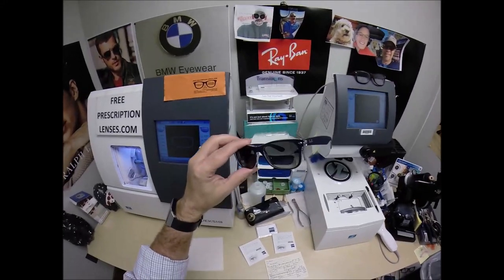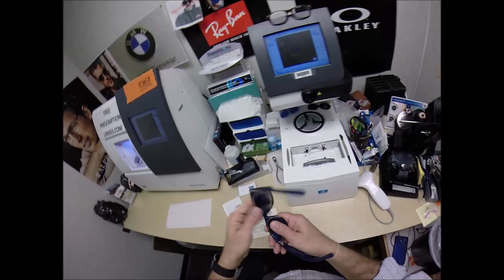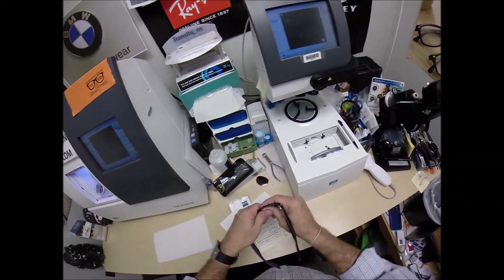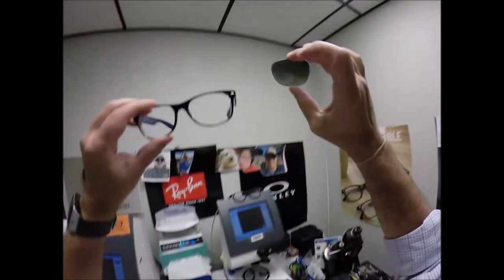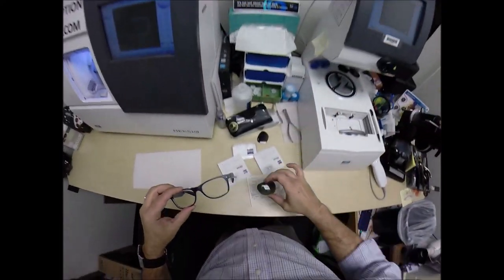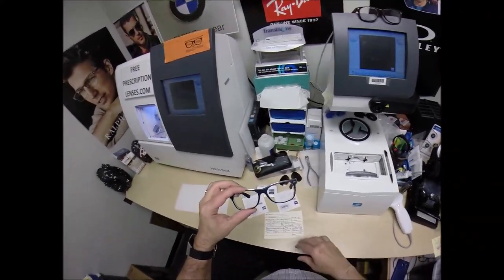Only the cool people wear these, and I'll tell you why in just a little while. I'm going to pop out your original demo lenses — your heavy glass lens. Listen to that. That is glass. These originally come with a gray gradient lens color.